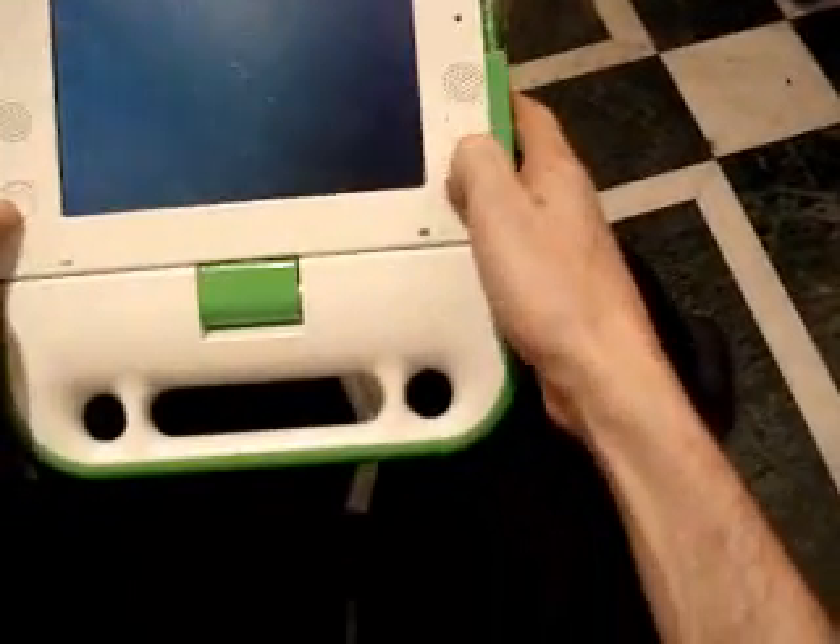When it's in its tablet form, you could scroll through books this way, or you could use it to play games.